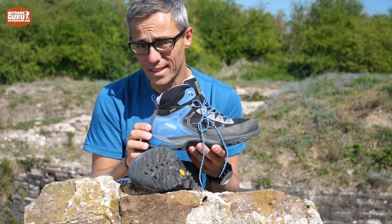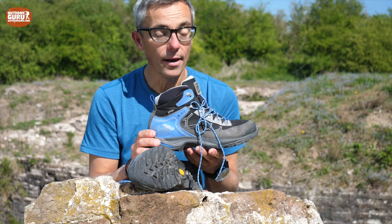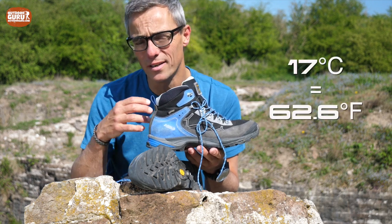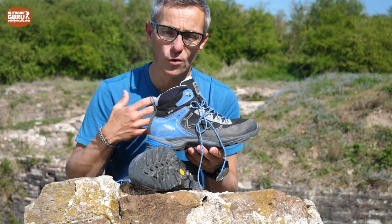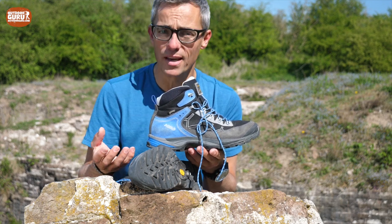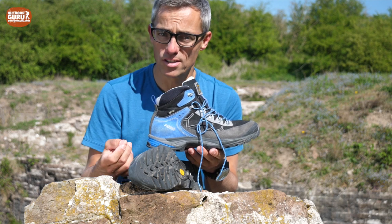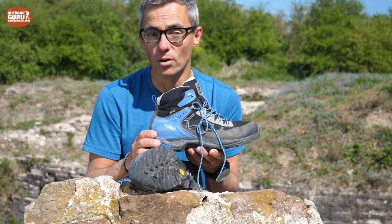I also mentioned that Gore-Tex is not only waterproof but also breathable. It is, but only up to about 17 degrees Celsius. When the outside temperature gets above 17 degrees, your feet will get a bit sweaty and quite warm. So when you travel on summer holidays in the mountains and expect a lot of fine weather, I would not suggest wearing a pair of Gore-Tex boots — just wear normal leather-lined boots.